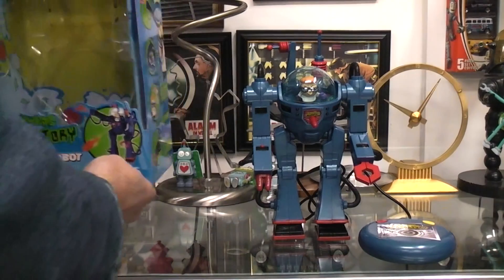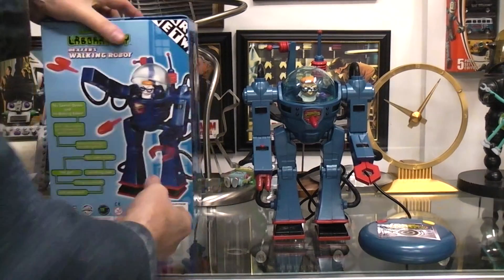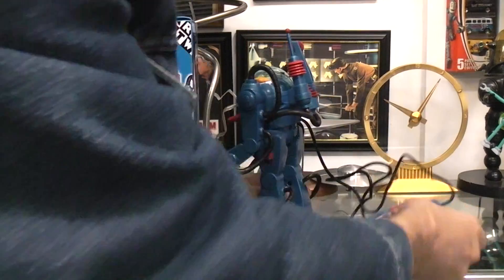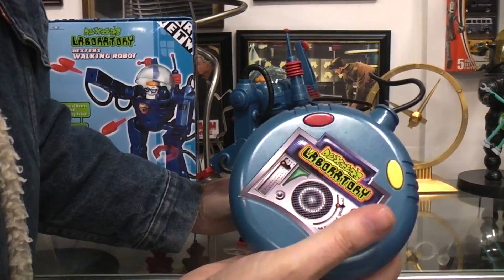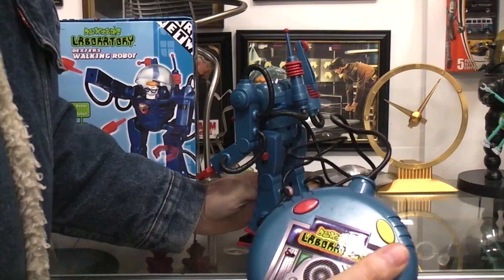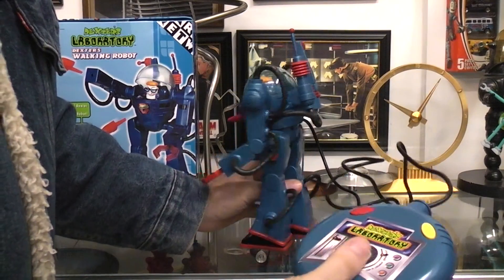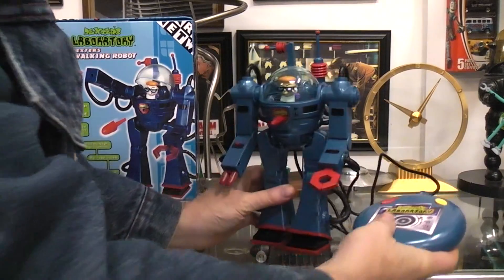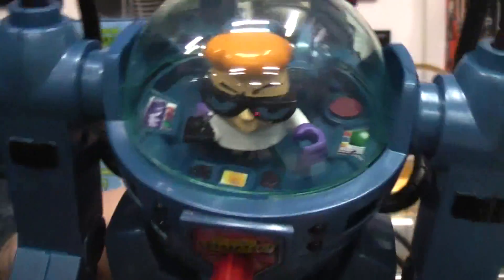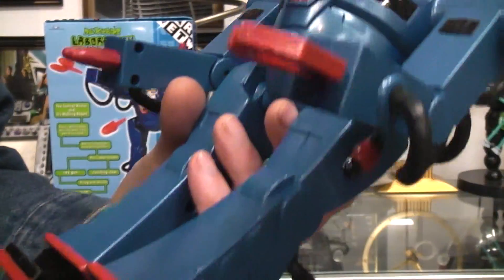So the TV show meant nothing to me. What I kind of liked was the look of the robot and the fact that they made it a walking robot. It's on a wired remote, as we already talked about. The three batteries go in the back. The yellow button will make it walk, and the red button makes it fire the missile.